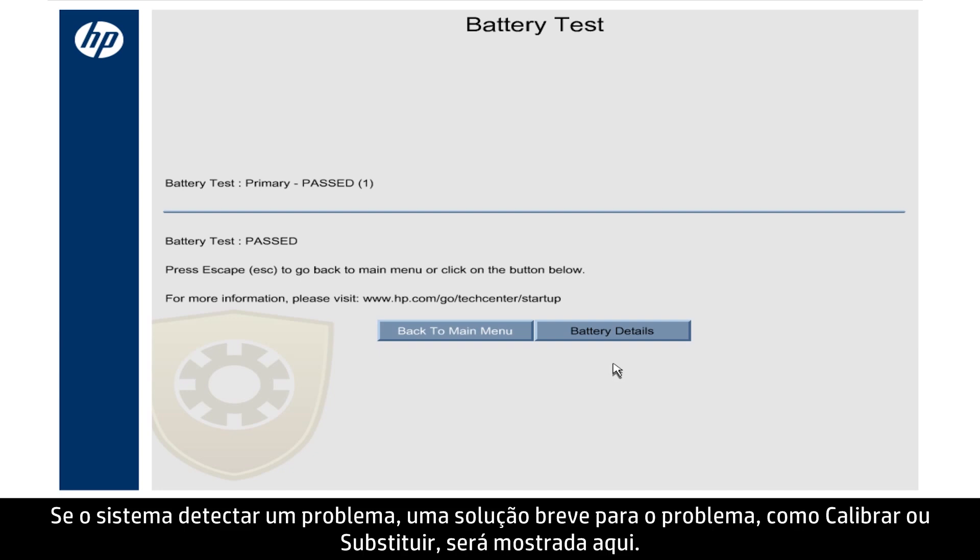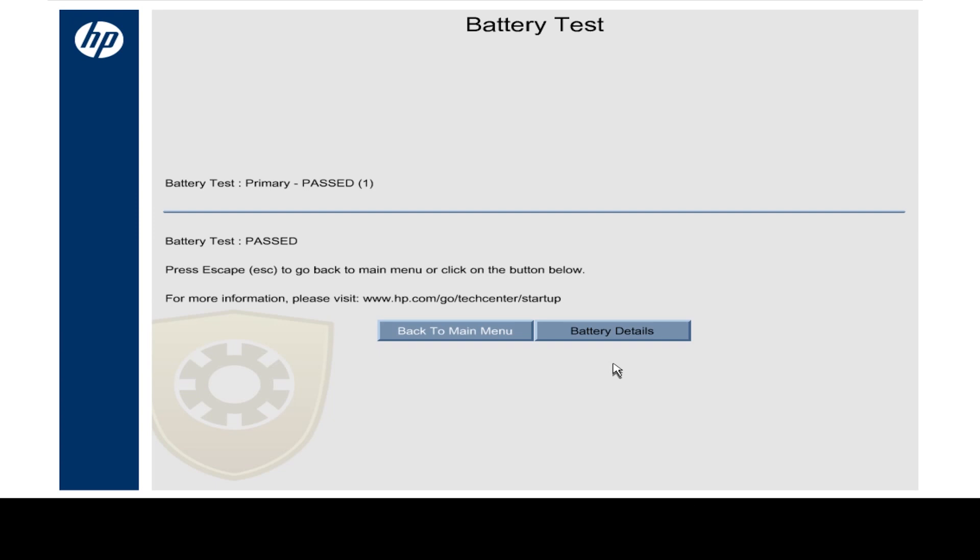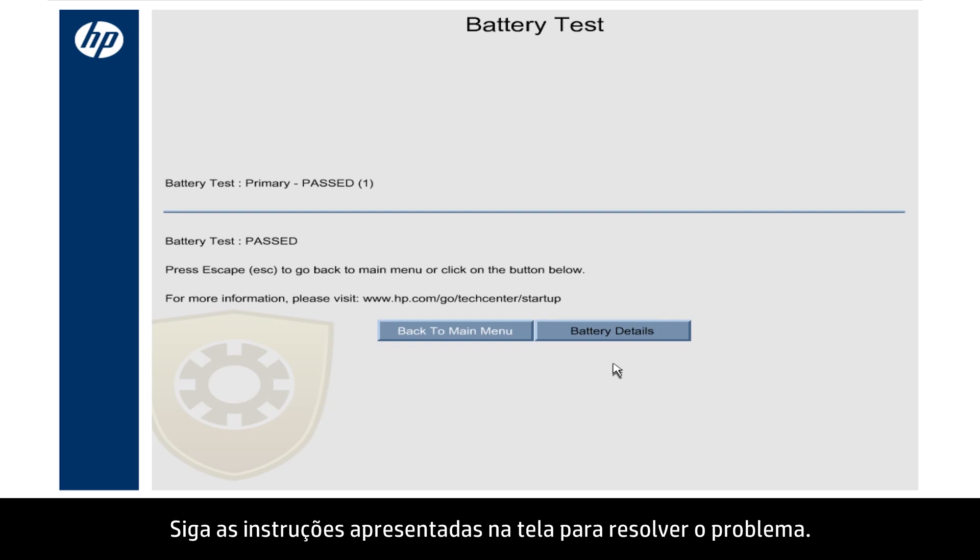If the system detects a problem, a brief solution for the problem, such as Calibrate or Replace, shows here. Follow the on-screen instructions to resolve the problem.